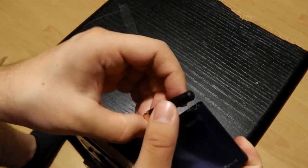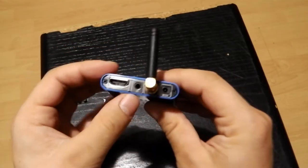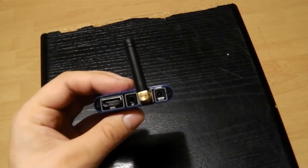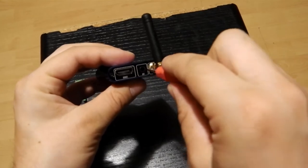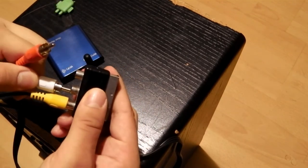There aren't so many media players featuring an AV output, so we think that's great. It's a cheap device, and if you want to upgrade your very old television to a smart TV, this little media player should be your device of choice. The Mini X Plus 2 was released just a few weeks ago.